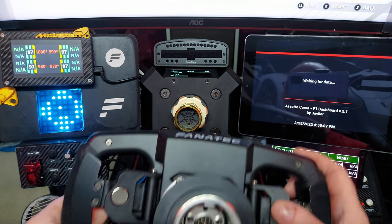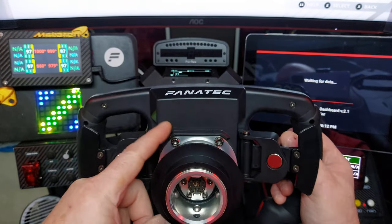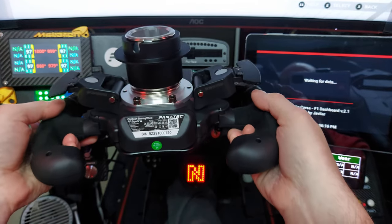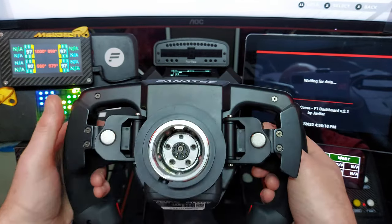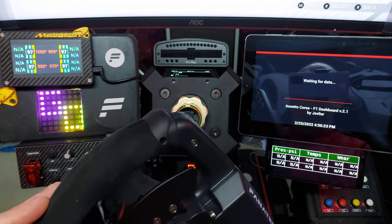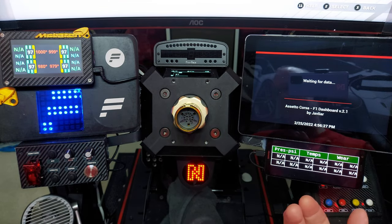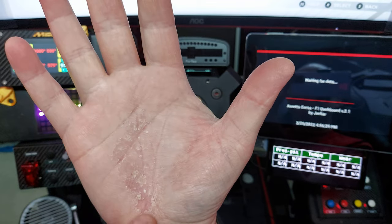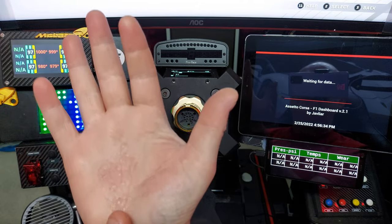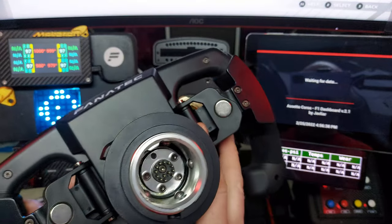On the back you have the standard QR1 slider — it comes in a separate box and you just screw on four bolts yourself, it's really easy. I really like the fit and finish. The Alcantara on the sides isn't my favourite but I have to race with gloves anyway due to a skin condition, so that's not really a problem for me.